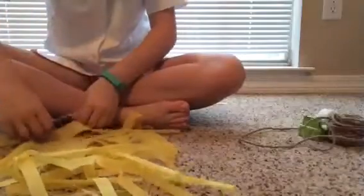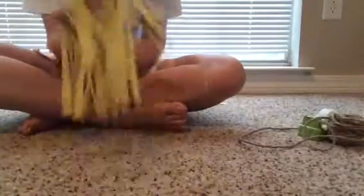Take your little tassel and open it up like this — it's going to kind of look like a spider that has a lot more legs than it needs. Just lay it out and straighten out your little tassel parts.